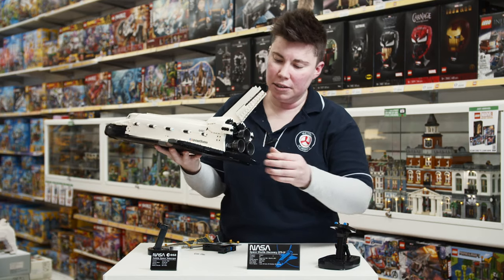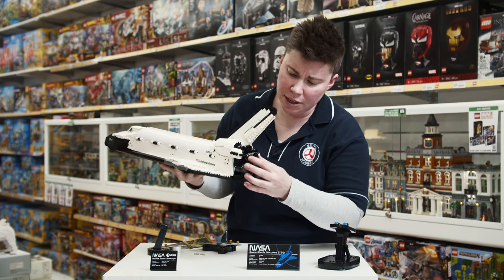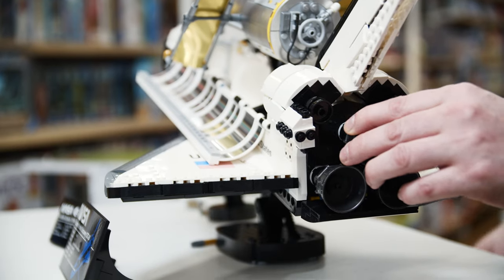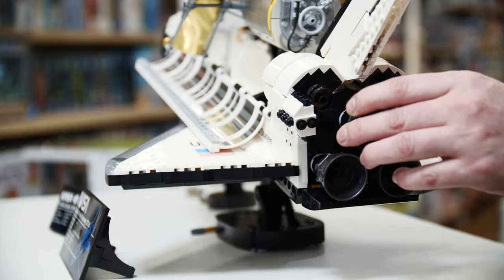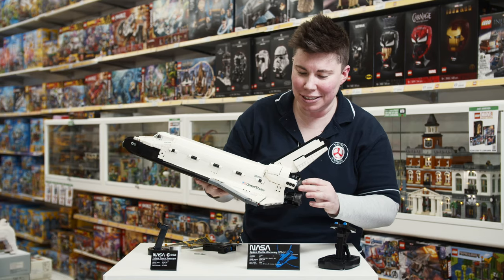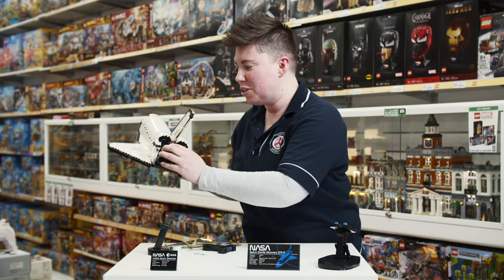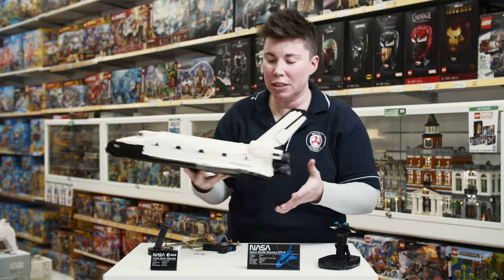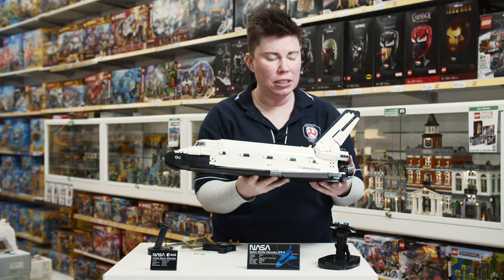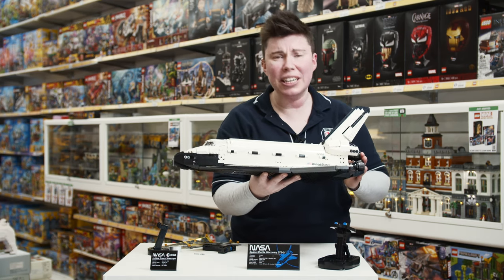They've got a great stand here. If I twist here, one of the rocket launchers — I can actually change it as if I was steering. So for a display piece, which this is, that's a nice little touch. I could change the direction as if steering it in for landing.